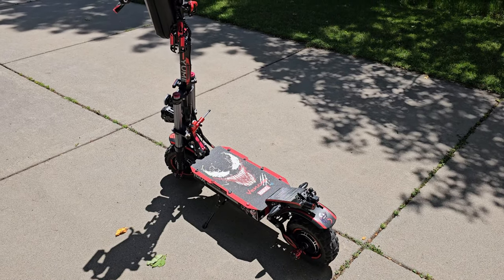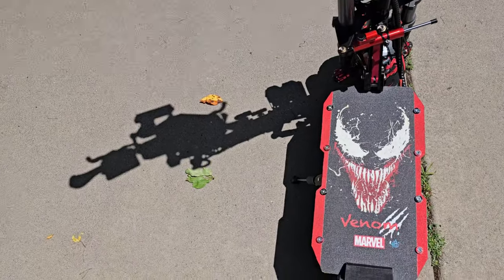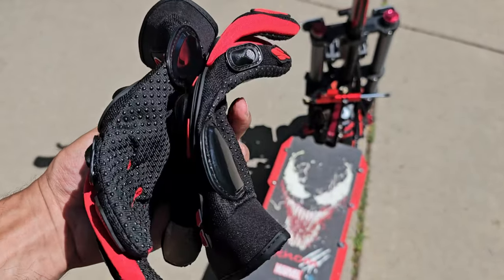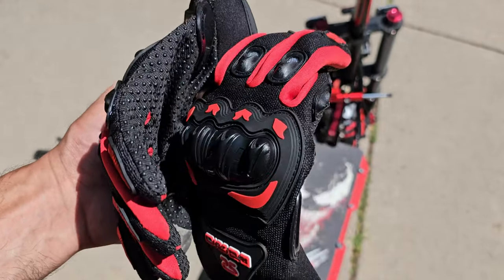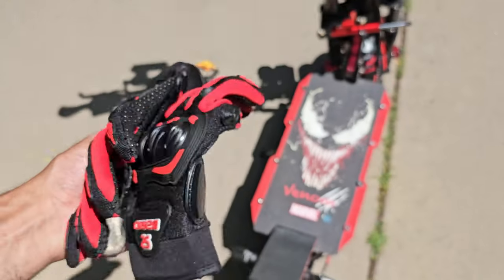Let me show you my helmet and protective gear. These are my protective gloves — extra large, very comfortable, cool red and black design, good ventilation for fingers and knuckles, and a nice palm support.